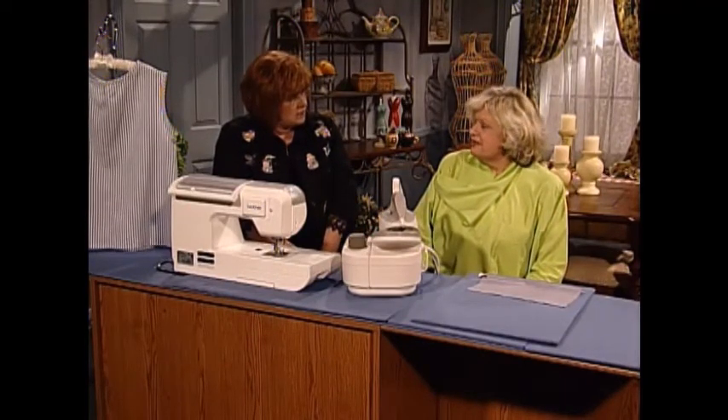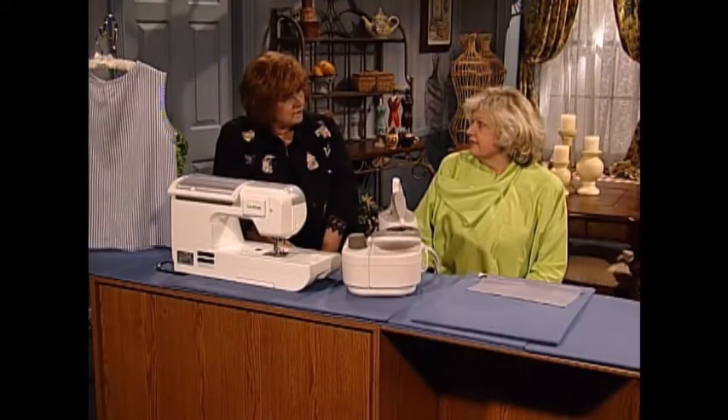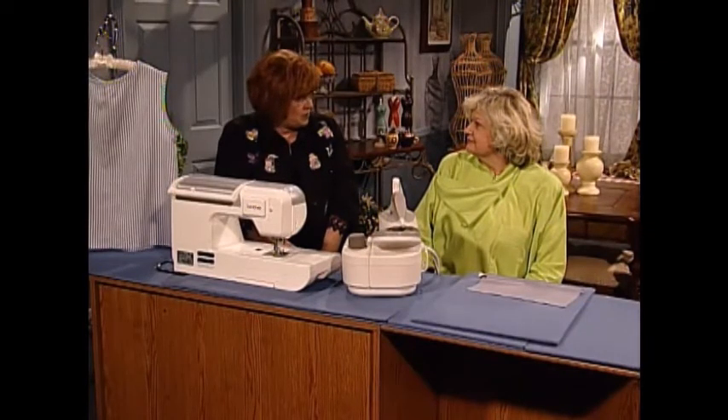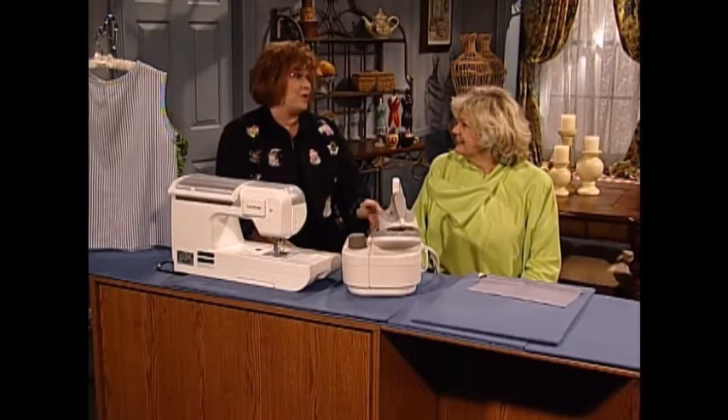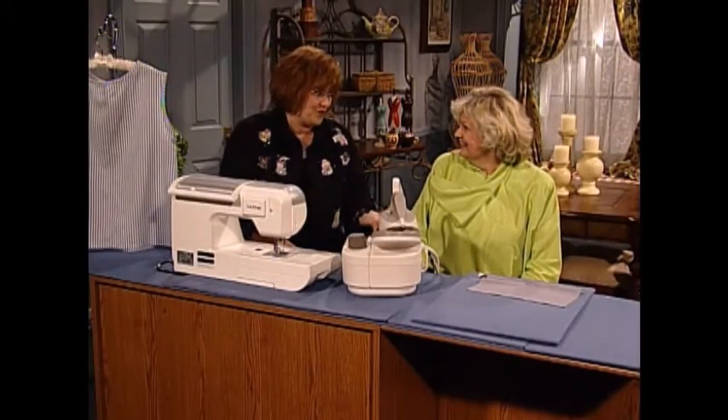They were afraid to use bias binding in home sewing because they didn't think that the home sewer would know how to work with it. That is very interesting — but we do now. We've come a long way, haven't we, Louise? We have — from the time when I was in Home Ec and my mama was putting all those facings in my clothes.